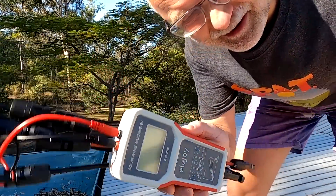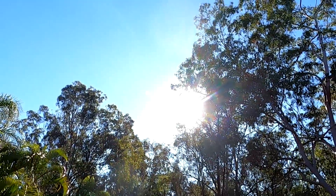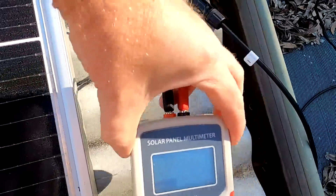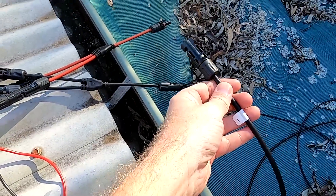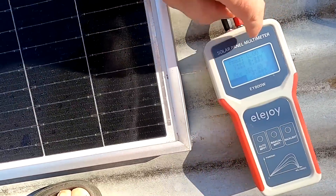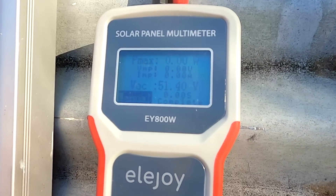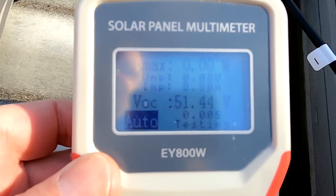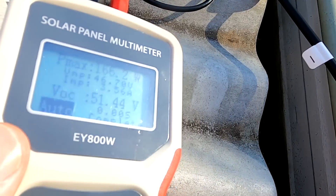Good morning and welcome back. I'm a bit late this morning — it is Sunday, already 9:30. We have shading on this side of the panel here; the sun is just coming around the corner. I've used split cables to connect the solar panel tester. At the moment it's 51.4 volts, and in these nice cold conditions on the roof, we're getting 166 watts.